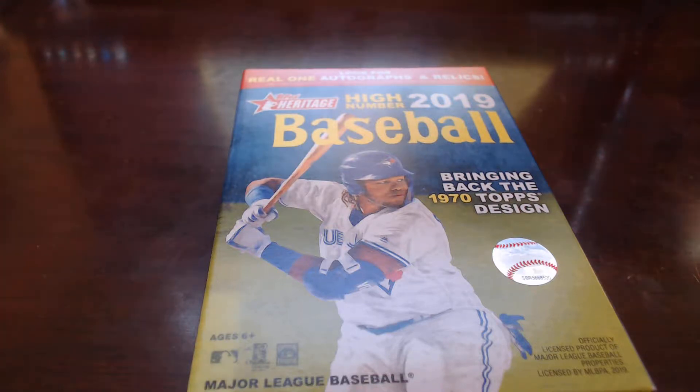All right everybody, we are back. What we're going to do is just quickly open up a small hanger box of 2019 Topps Heritage High Number. Really wanted to get by the card shop today — we're heading out of town for a few days — but wanted to pick up a box of Bowman Chrome, but just did not have the time to pull that off.